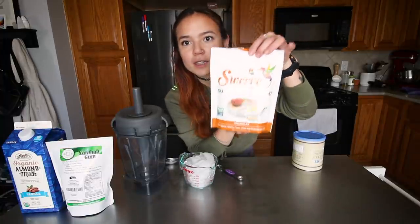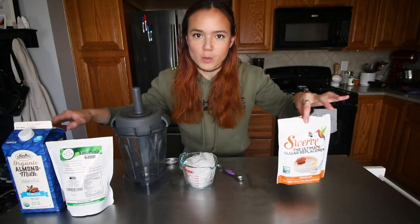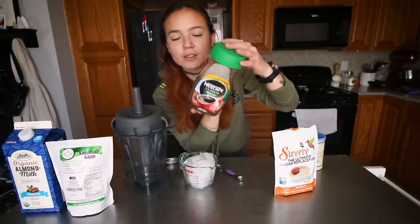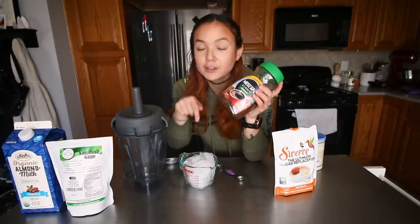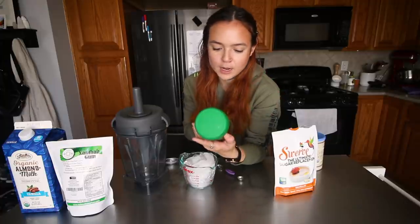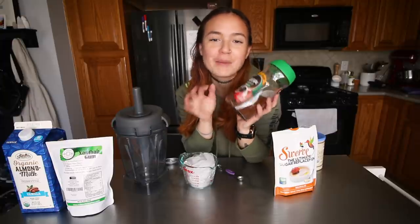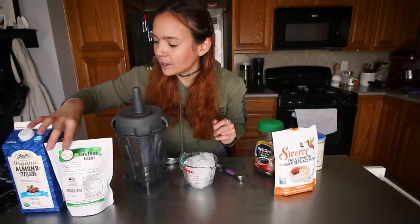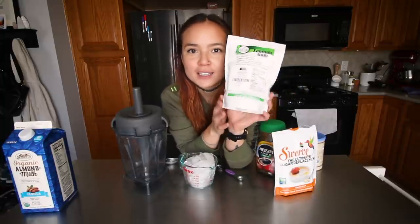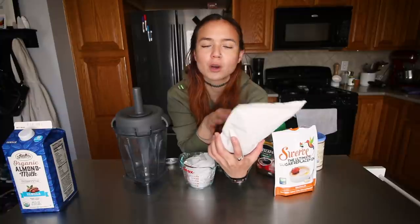I use a little bit of this Swerve sugar-free sweetener — this is erythritol. The almond milk is lightly sweetened, so I'm still just using instant coffee. If you don't want to use instant coffee, you could definitely freeze leftover coffee into ice cubes and use that instead. This is decaf; I'm trying to just have caffeine on the days that I am exercising. The secret ingredient that makes it really good is xanthan gum, and I think you can find this at regular grocery stores in the baking aisle.